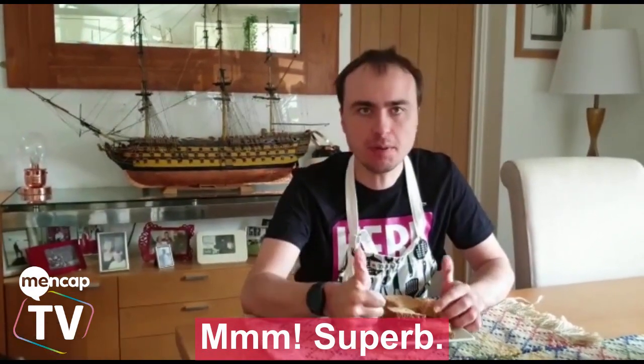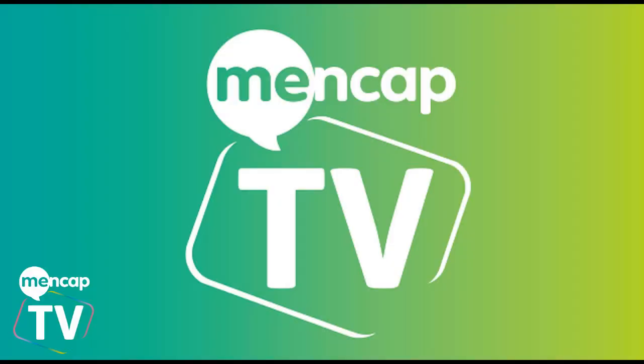Mmm, superb. And have a lovely day. Thank you.